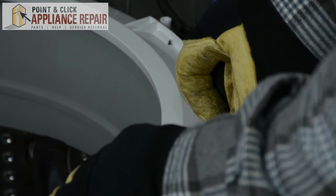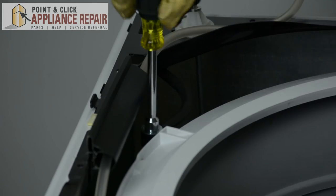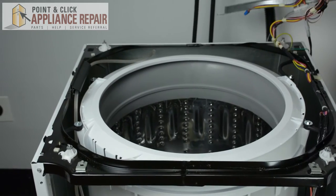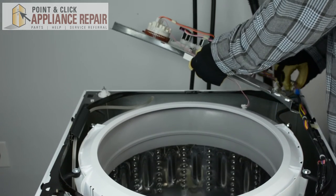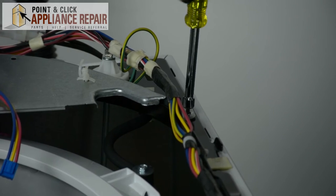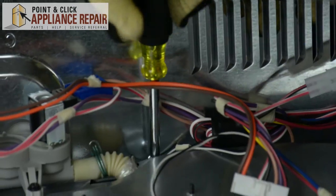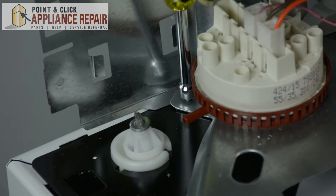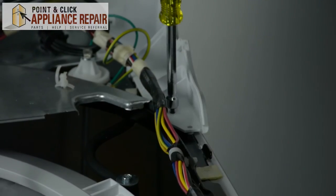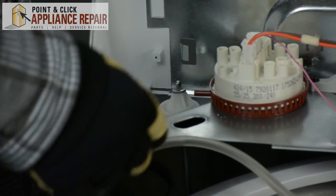Once you notice that all clips are securely fastened, we're going to reconnect our hose to the outside of the tub and reattach our dampening strap. Next, we're going to replace the back assembly, then put in our end caps. After that, we're going to connect our pressure switch hose to the pressure switch.